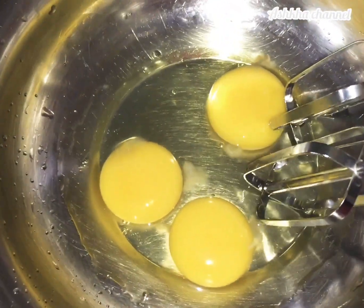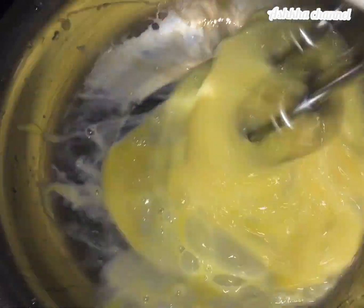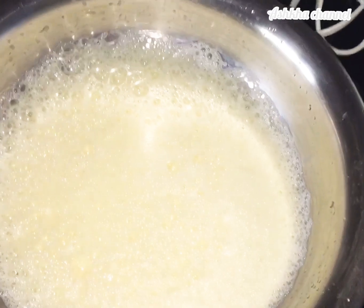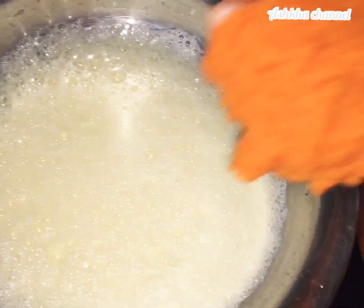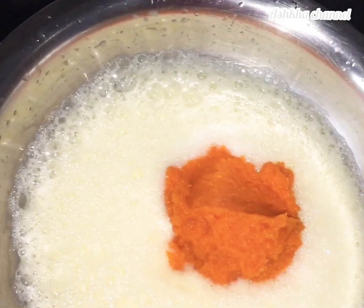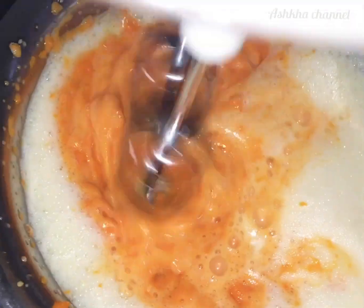I am going to add seeds to the mixture. I will add carrots to the seeds, along with orange.